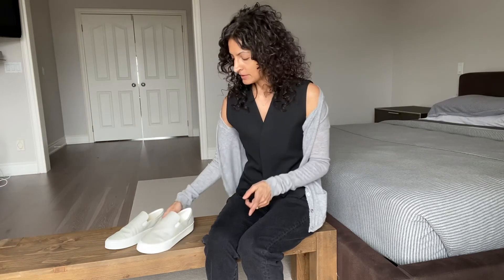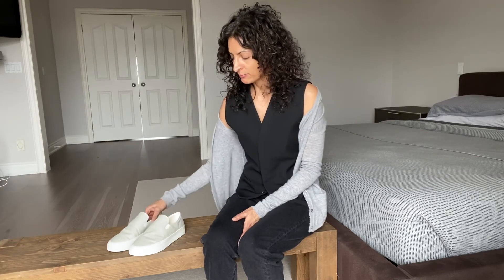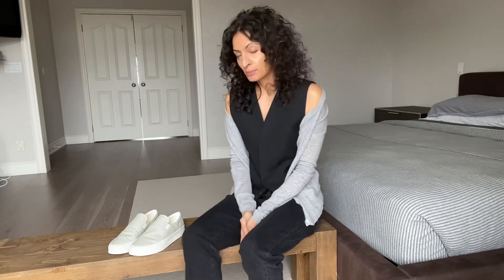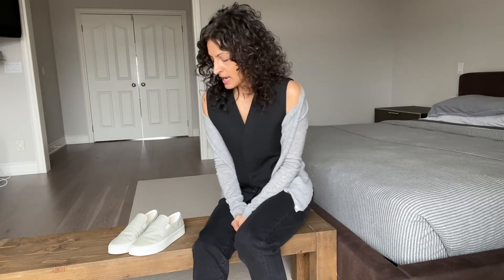I would say if you don't have a fussy foot, you could probably do your true to size, but they might be a tad short. And if you don't mind stretching them out and risking getting a couple blisters, you could do that. Otherwise, I would say you size up the half size.